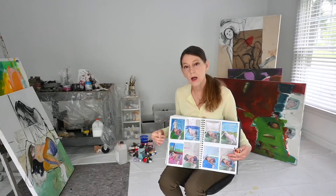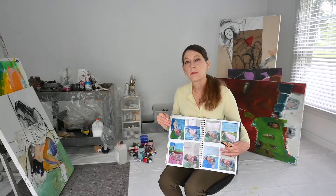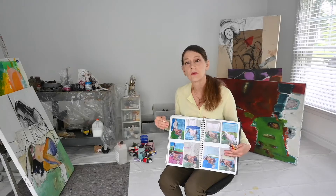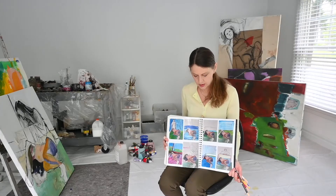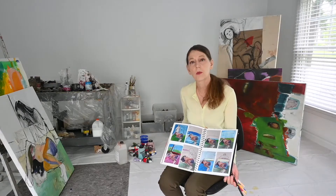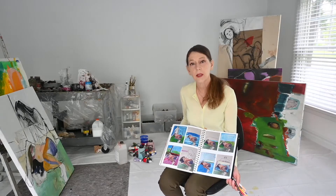The more confidence I have about my abilities as a painter, the less I might need to do that. Because the painting, regardless of the medium I'm working in, there's a sense of uniqueness and confidence that comes over time in building one's work. So you have to kind of just run with that and accept it.